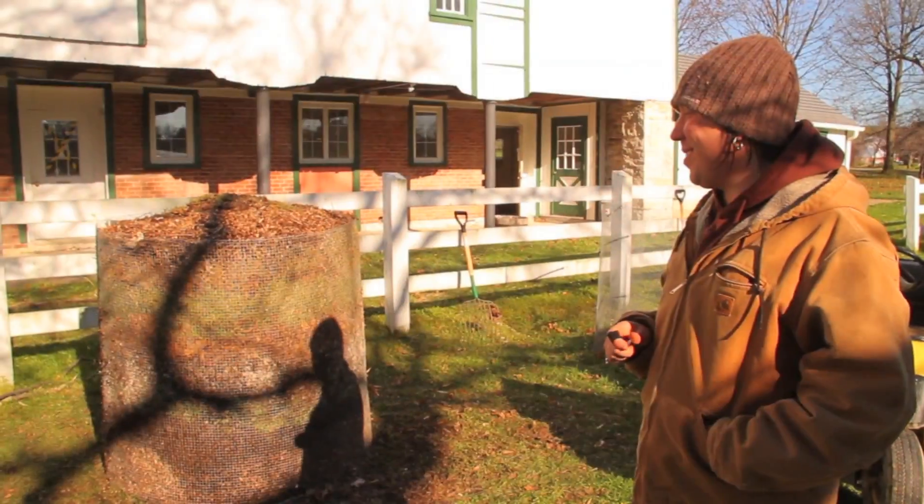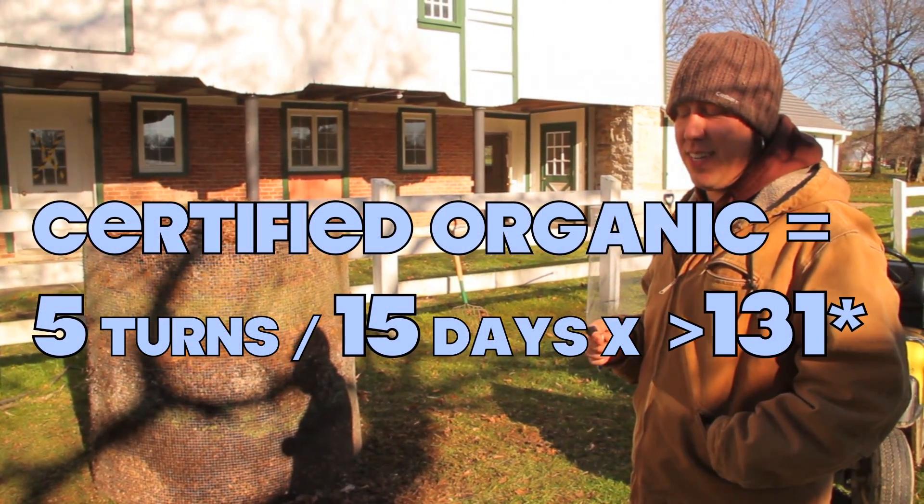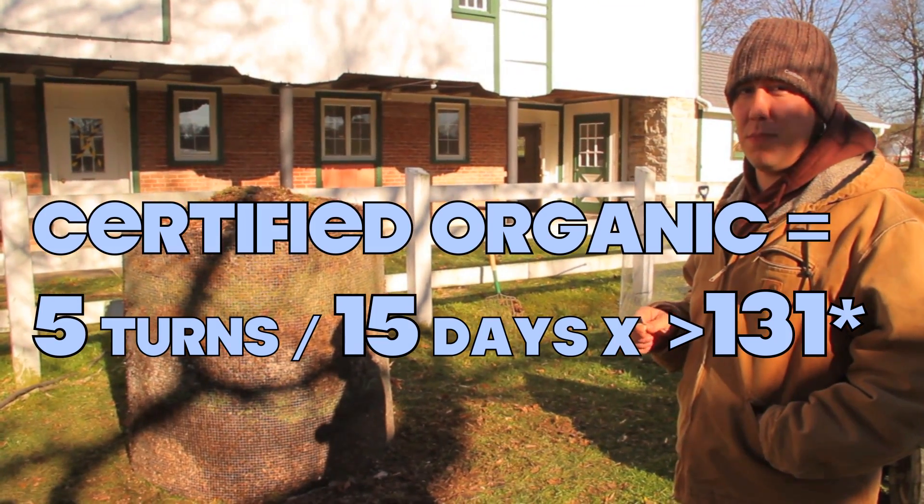If you were to use this compost and want it to be certified organic, it has to be turned five times within 15 days and have a temperature above 131 degrees maintained for those 15 days. I'm turning it when it hits 160 degrees.